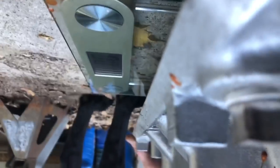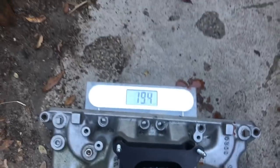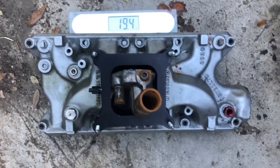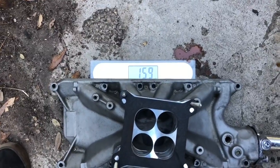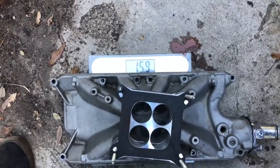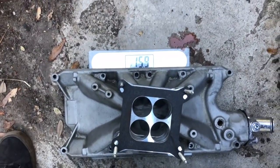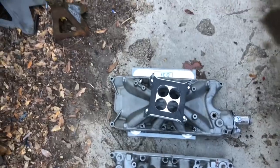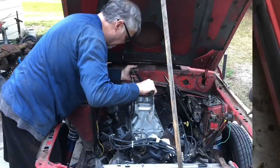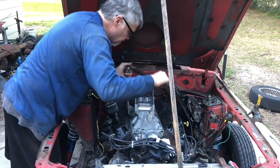Fun fact: our Stealth is 19.4 pounds with thermostat housing and spacer. Our Torquer 289 is 15.9 pounds. So what is that? That's like three and a half pounds savings. Single planes are awesome. I'm already halfway through the torque sequence.